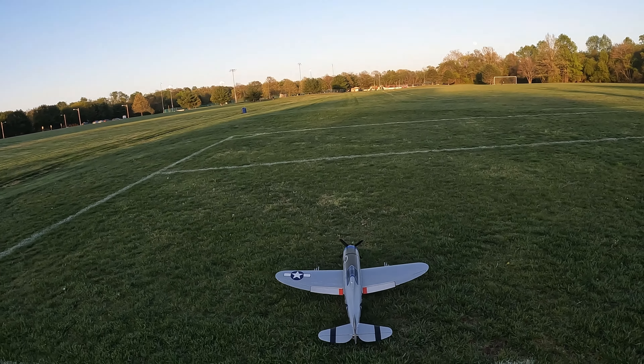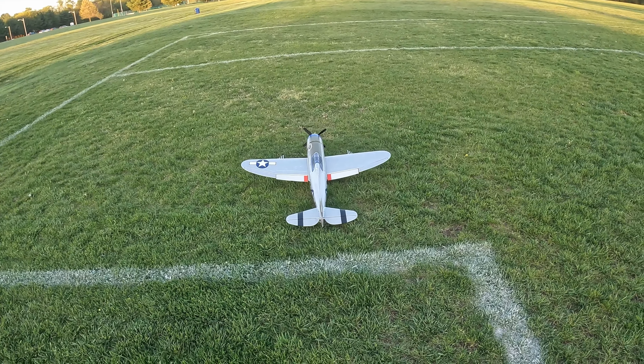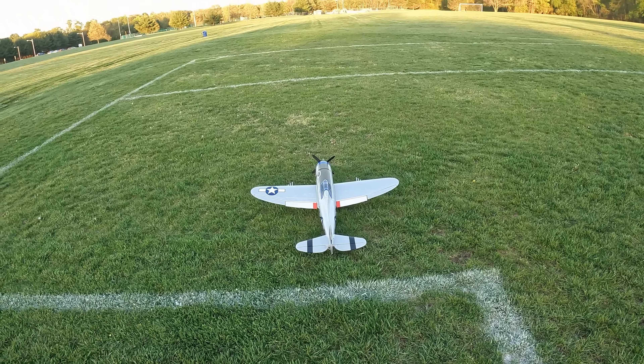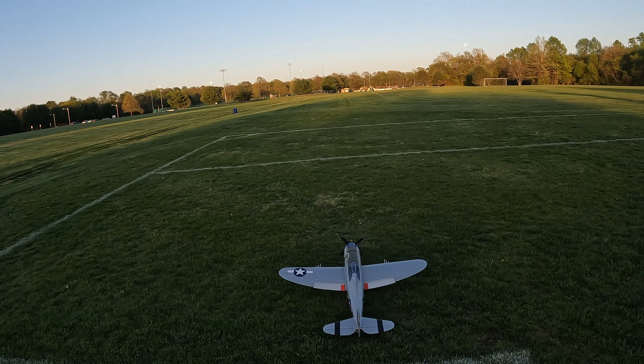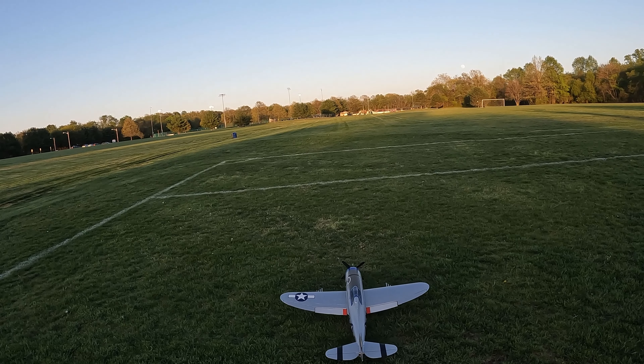All right, so half flaps and elevator all the way up. Let's try it. Then I give it a little bit of throttle to get it rolling, and then I give it a lot of throttle.